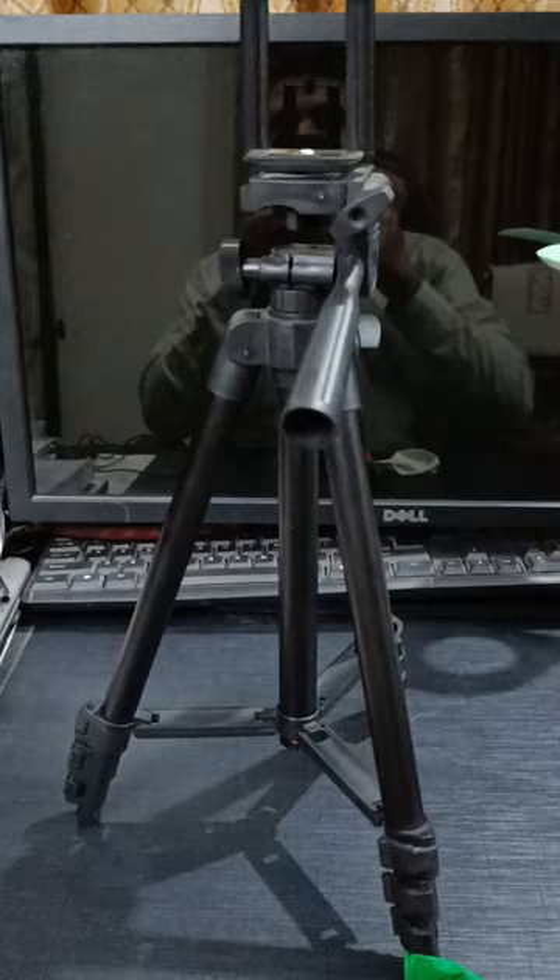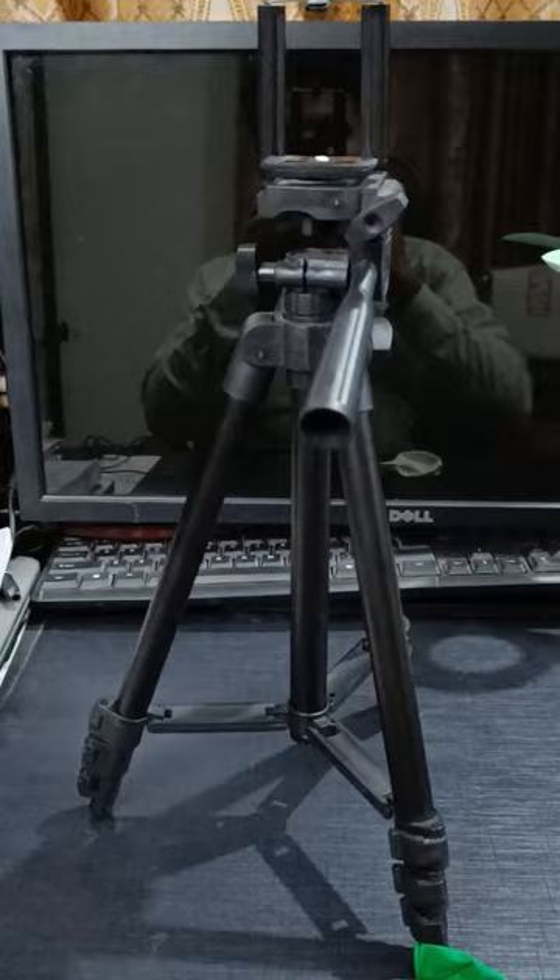Hello friends! I am going to decorate my tripod with balloons. Let's see what happens. So this is our tripod, which we have to decorate. And these are our balloons.